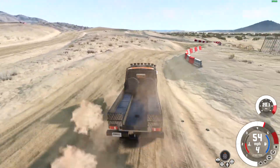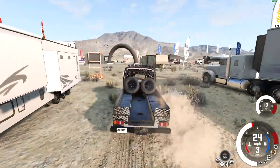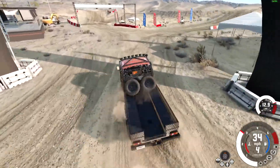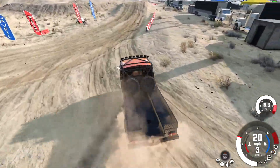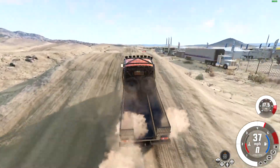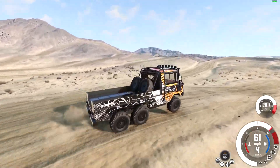Yeah, absolutely solid in the suspension department. I want to try to do a little bit of rock crawling with this, but I need to check if there's a better setup for it, because this is a rally setup, not really a rock climbing setup. I'll double check if there's something better, but we'll just try it with this one first since we're already here.